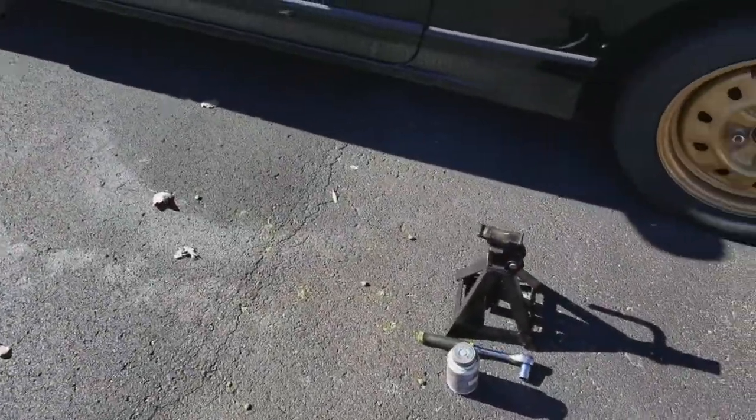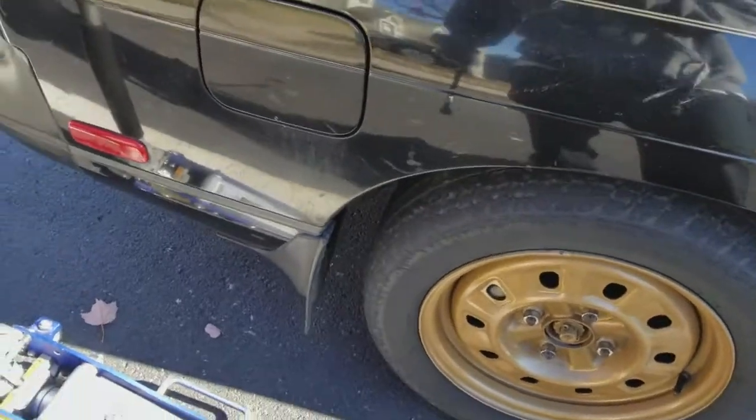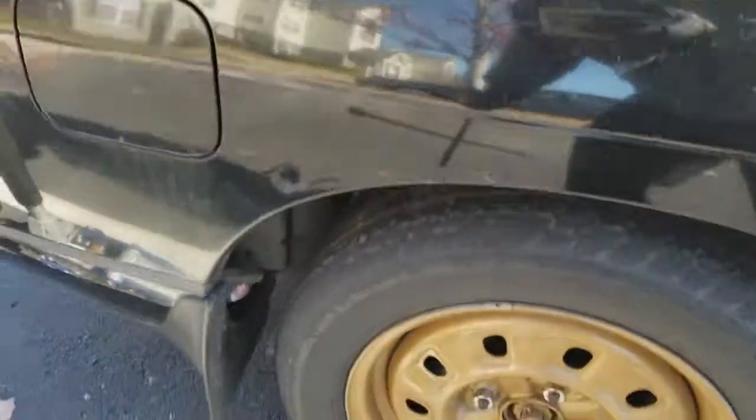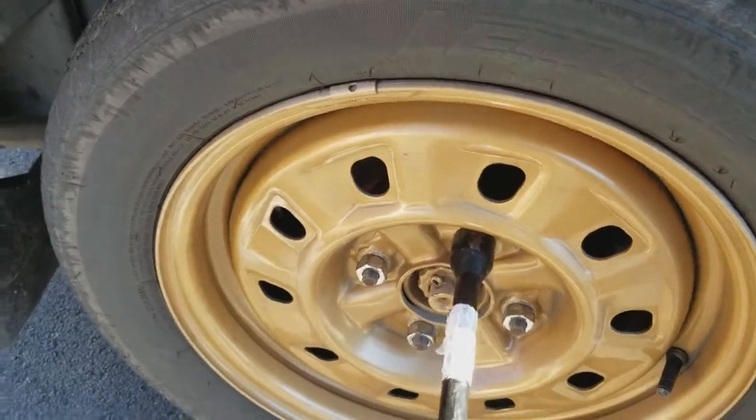Ensure that you have jack stands to support your vehicle. The first thing you want to do when replacing your brake pads is pop your lug nuts loose. You won't be able to do this whenever your car is up in the air.